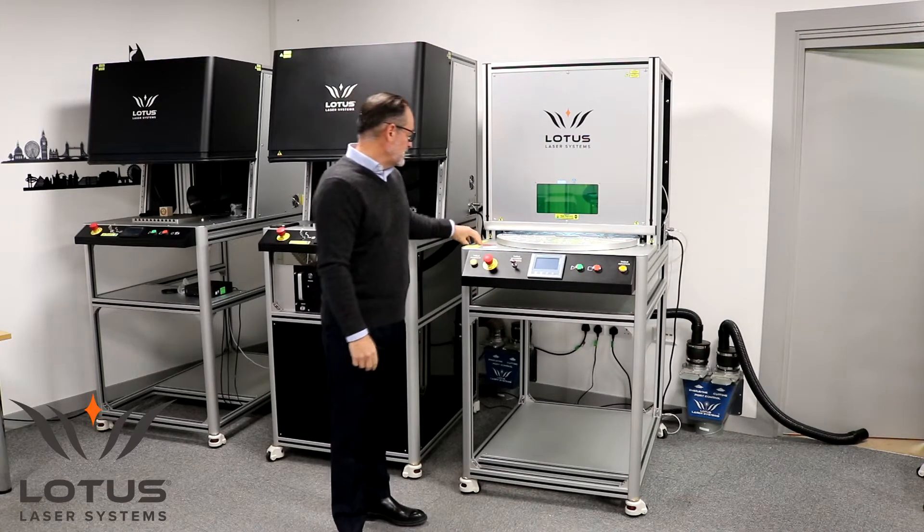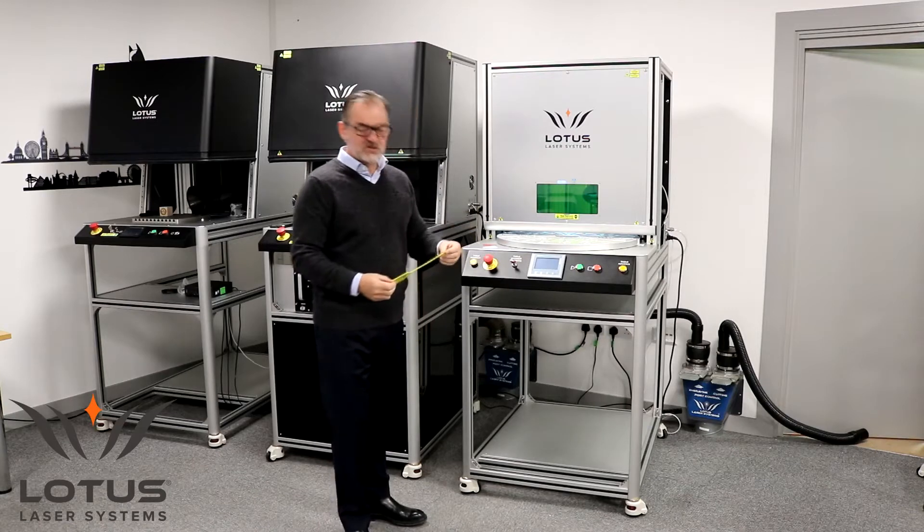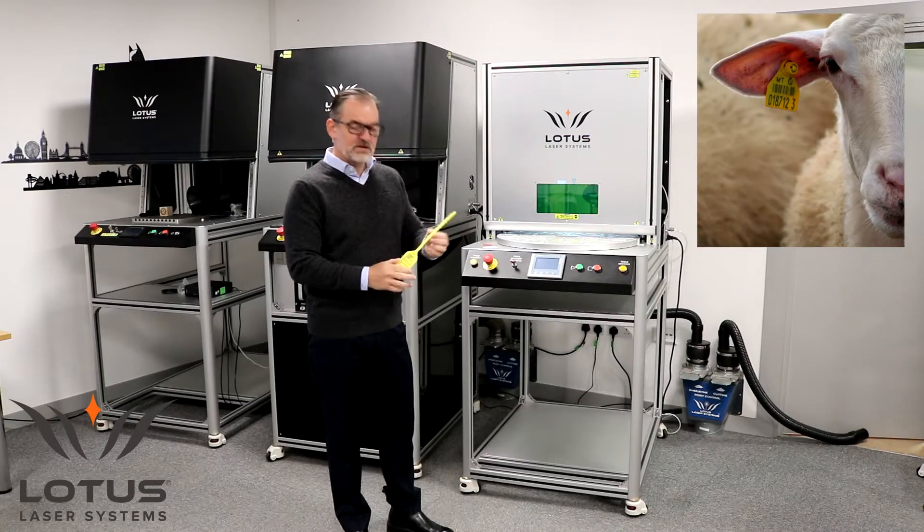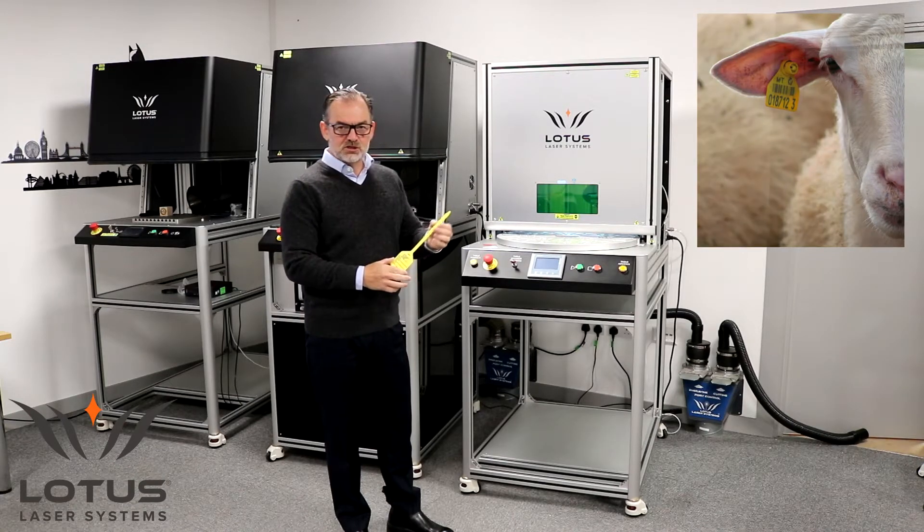This particular customer produces or manufactures animal tags — effectively an identification tag for animals such as cattle, sheep, and these types of things.